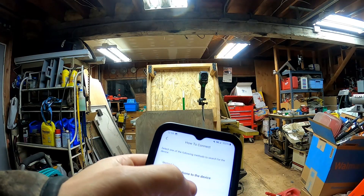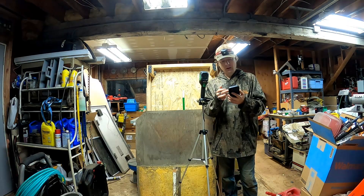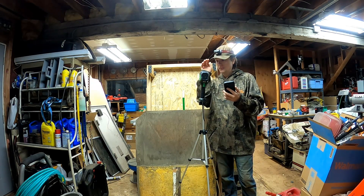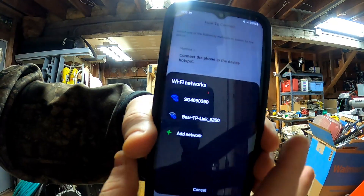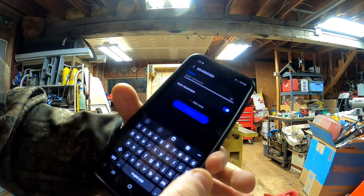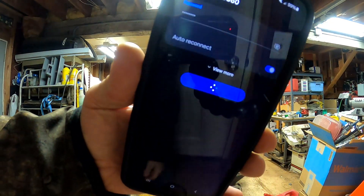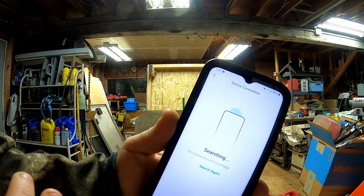To connect the phone to the device: you connect to the device's hotspot, or the device can connect to the phone's hotspot — there are three different connection methods. I'm going to connect my phone to the device's hotspot. Got the hotspot turned on and now my phone can see it — that SG4 network there. Enter the password which shows in the menu on the device, hit connect, and it connects just like a Wi-Fi hotspot.